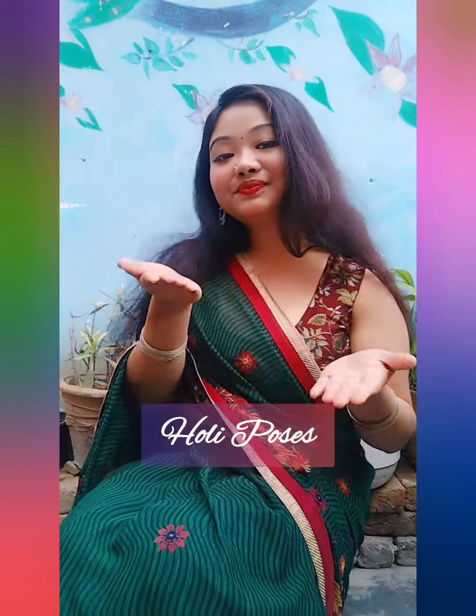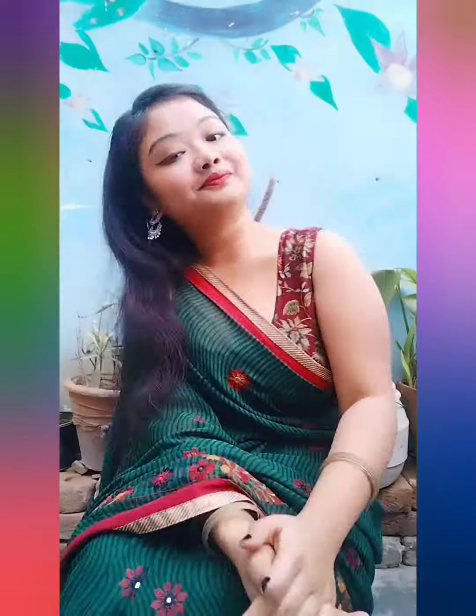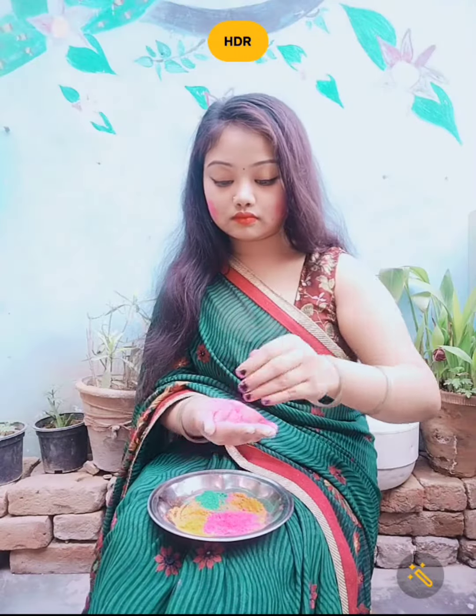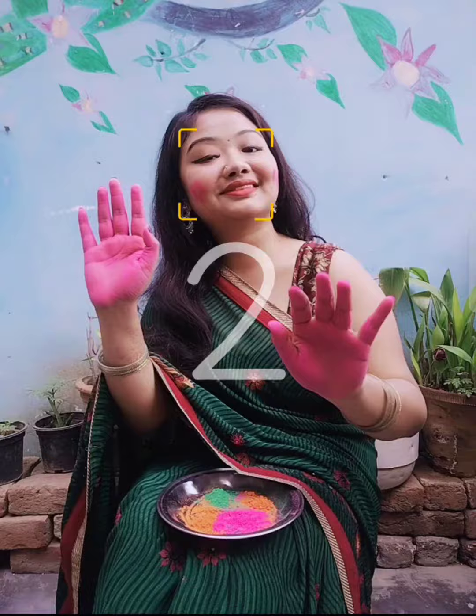Hey everyone! In today's video I'm going to share some Holi poses in sari for all beautiful girls. As you all know, Holi is coming, so you can try these poses at home. I'm using some gulal, and with the help of this I'm going to shoot. So without wasting any time, let's get started!